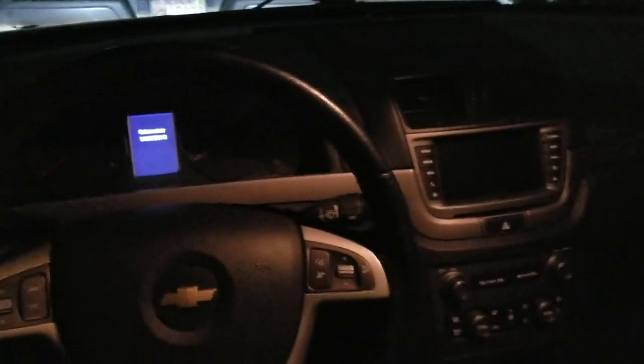What's up guys? So I just got a new toy for the Caprice PPV. What I have here is a Holden IQ smart box which I just finished installing. Let me give you a little preview here.